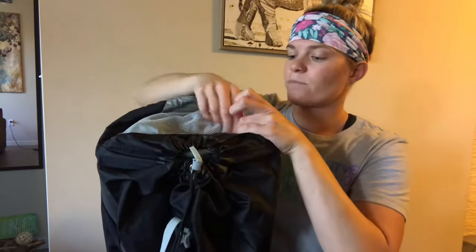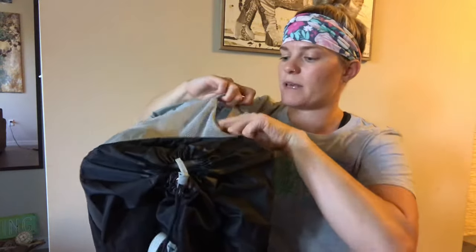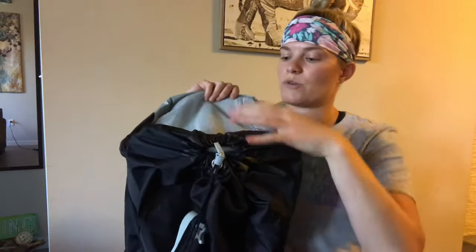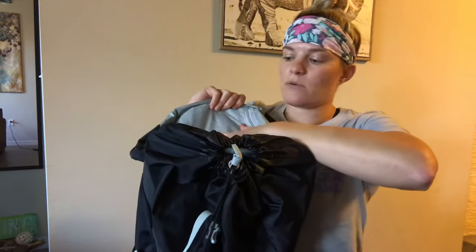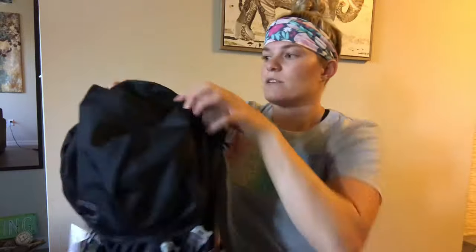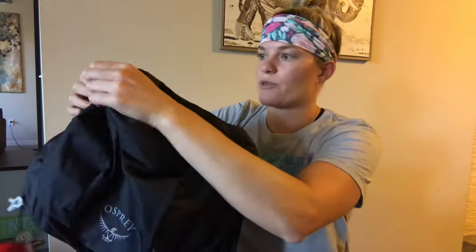You have a nice zipper pouch here with a key clip inside, which is great — you can store a passport or an extra layer up there. And then there's another pocket right up here in the lid, so lots of places to store things.